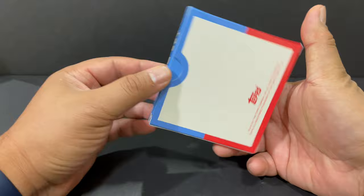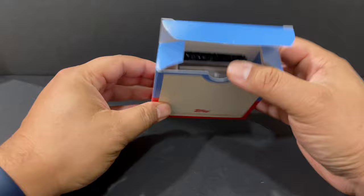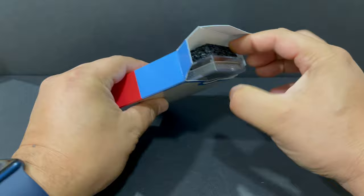It's my first time getting a card from this set. It comes in this cool box, packed with a lot of air, a little cushion, and a hard case.